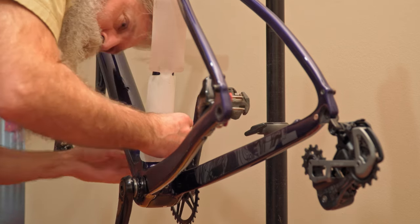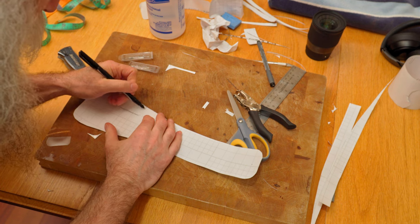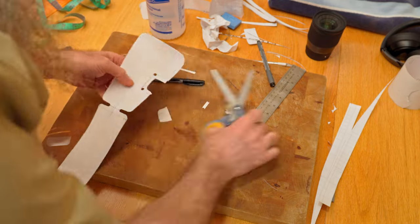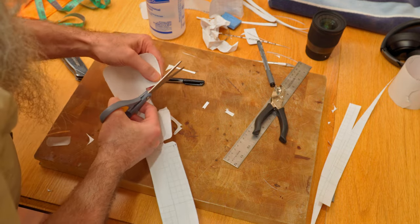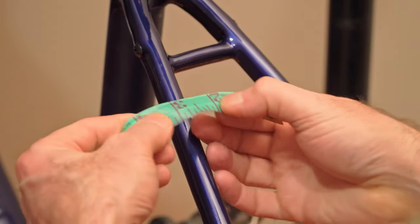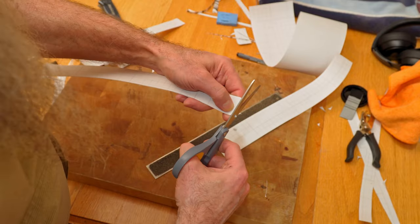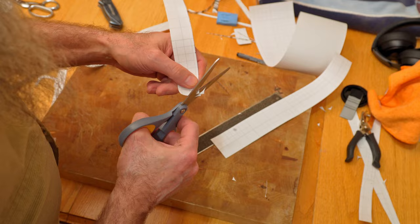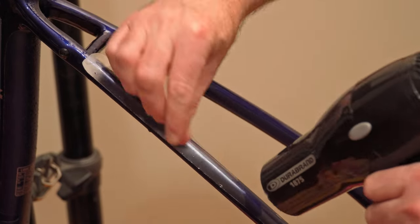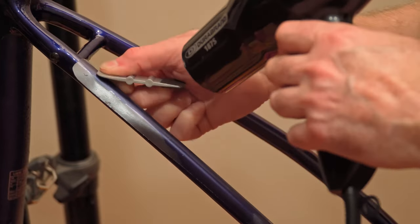Remember the old adage of measure twice and cut once? Take your time and make sure everything is set up just right. For my seat stays, I measured the diameter of adequate coverage needed. My seat stays have two different curves, so I got the protection film in the middle and then really pulled on it as I heated it and curved it around — and it worked really well. Take your time to get all the air bubbles out and really seal the edges with heat and pressure.